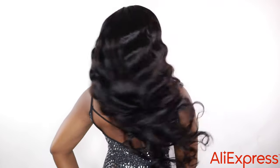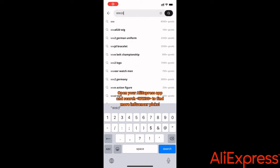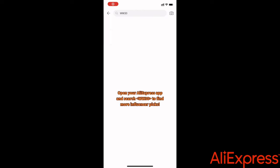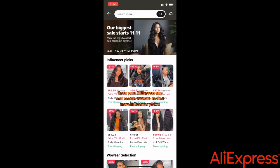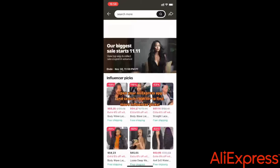The Black Friday sale is happening November 23rd to the 29th. Go to the Aliexpress website, type in WW30, and you'll see all the wigs on discount. If you don't want to spend too much buying wigs, this is the right time to get a huge discount and get this wig affordable.